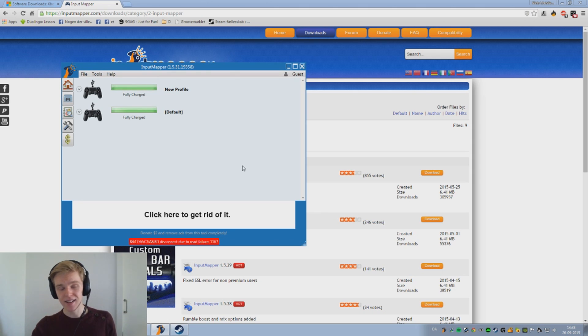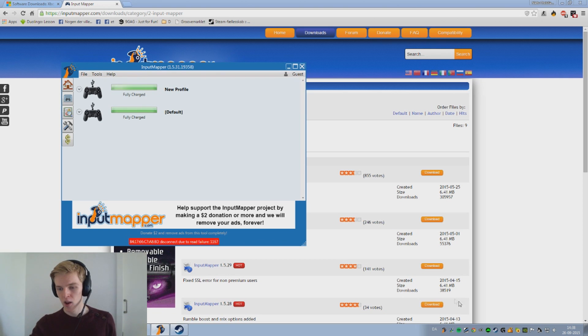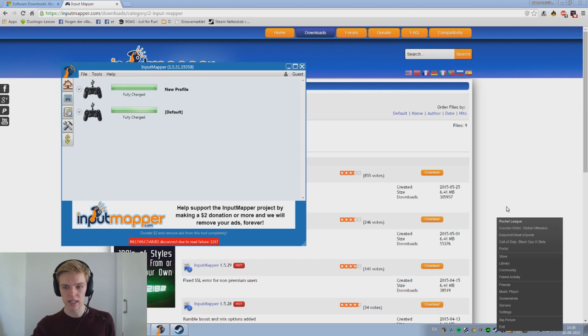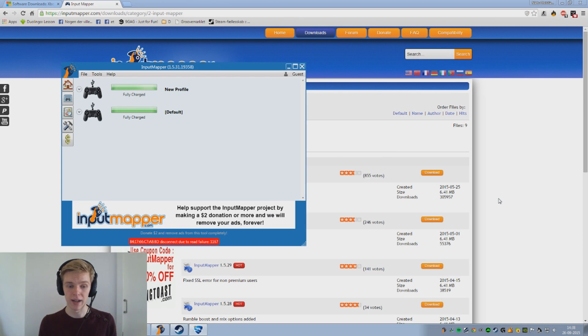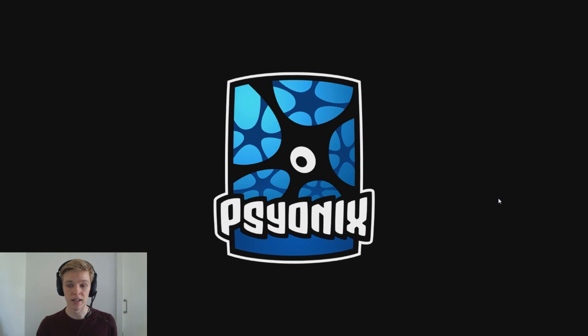I've gone really quickly through this guide simply because I want to cram in as much information as possible. What I'm going to show you now is a game called Rocket League. I actually found out that you can do an online split screen in Rocket League.